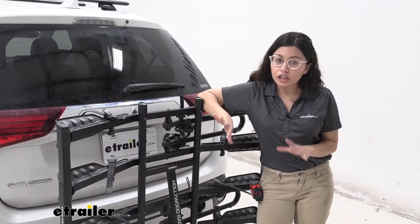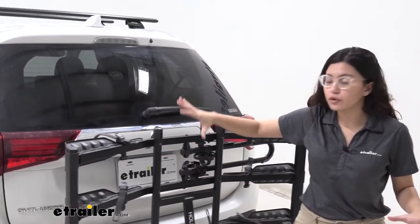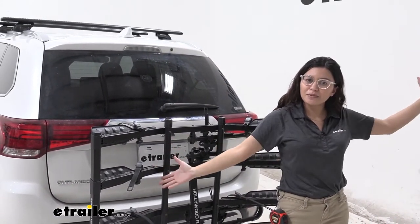One thing to note is that with larger four-bike platform style racks, you might have issues with covering your taillights or your rear window. Notice how you can still see your lights and your entire window is clear, giving you maximum visibility.